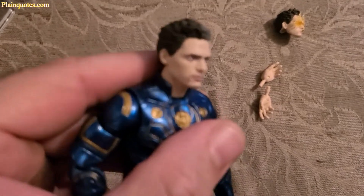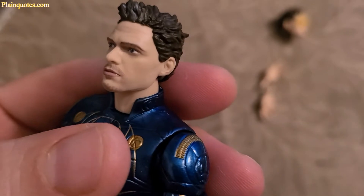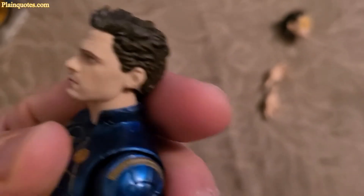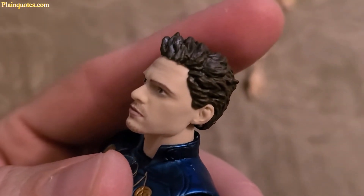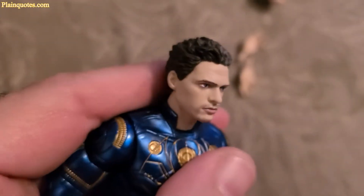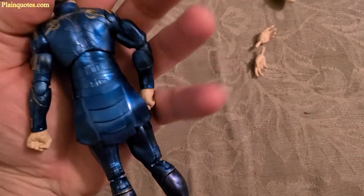Even the face details — the face is nicely done, it almost looks real. And the hair kind of looks fake, but it looks real fake. Nice hair, looks great. The back side. Great color on this. I like it.